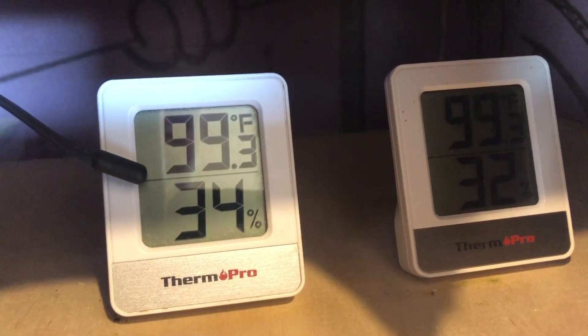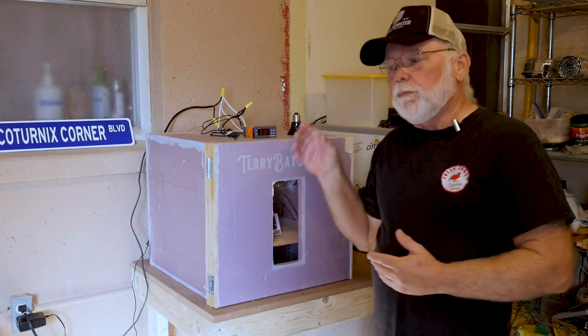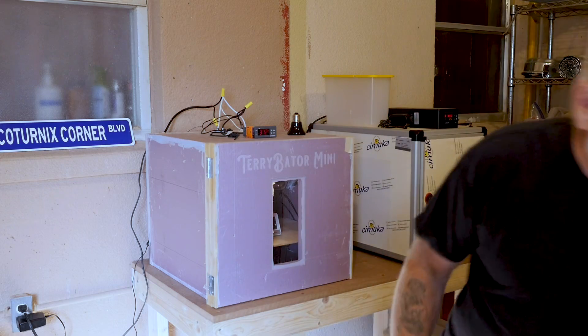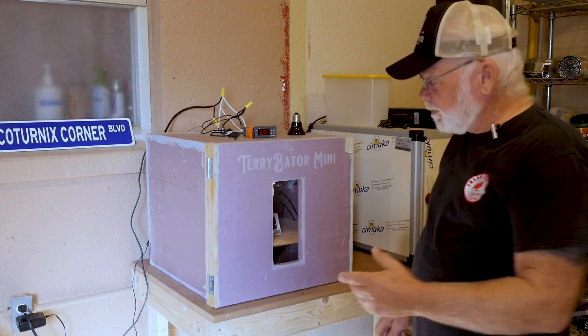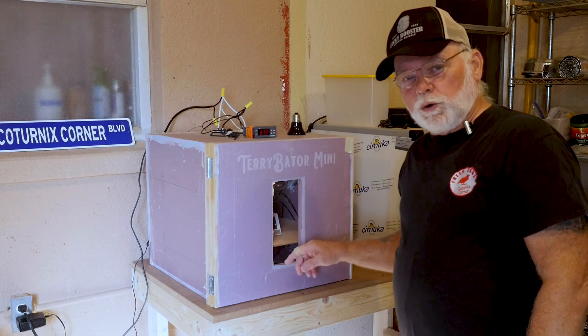With the changes made in the Inkbird and this heating element, it runs about 99.3 degrees consistently, which to me is pretty close to perfect. But there is a simple modification that you need to make to the incubator before you use these ceramic bulbs.